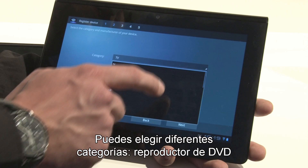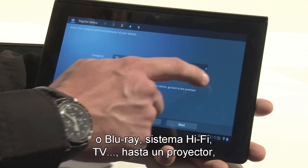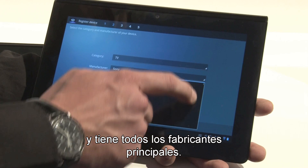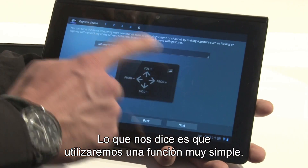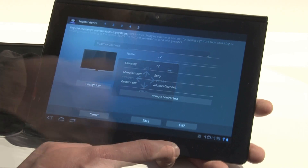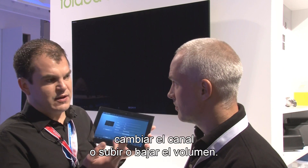You can pick from different categories — let it be your DVD player, Blu-ray display, hi-fi system, TV, you name it. It can even be a projector, and you've got all the major known manufacturers. It will offer you a very simple swipe feature. What do you do most of the time? Turn on, channel up, channel down, volume up and down.